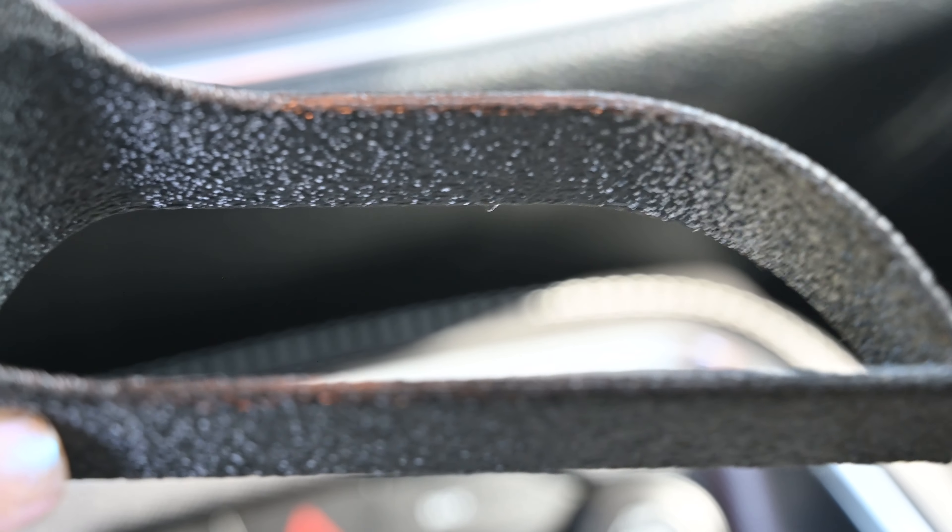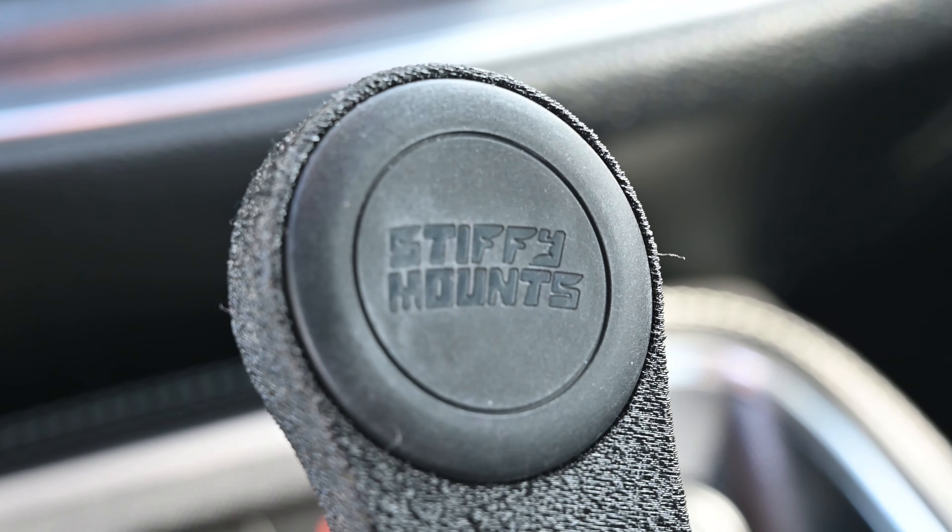It's a 3D printed magnetic mount constructed of high temperature resistant co-polycarbonates, and as you can see here it looks super durable, super strong — like it'll last forever.